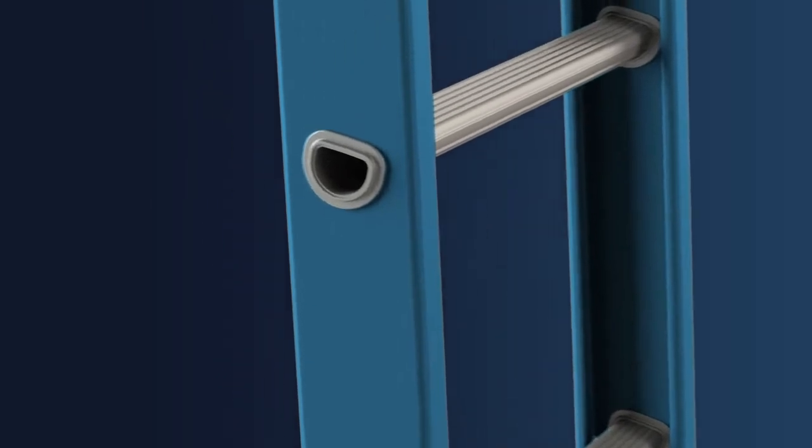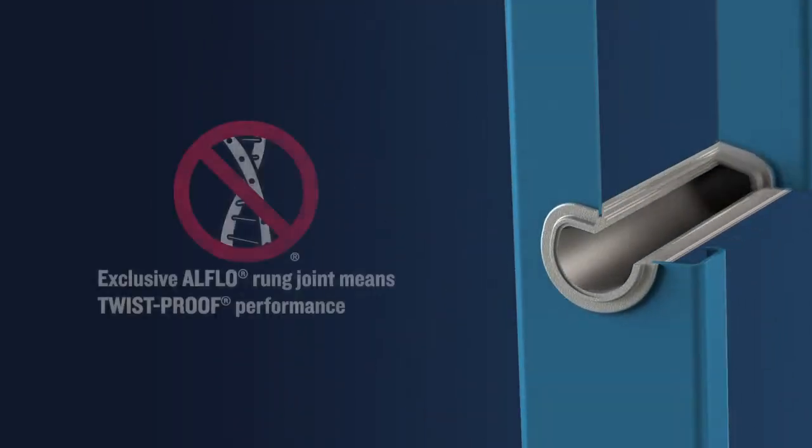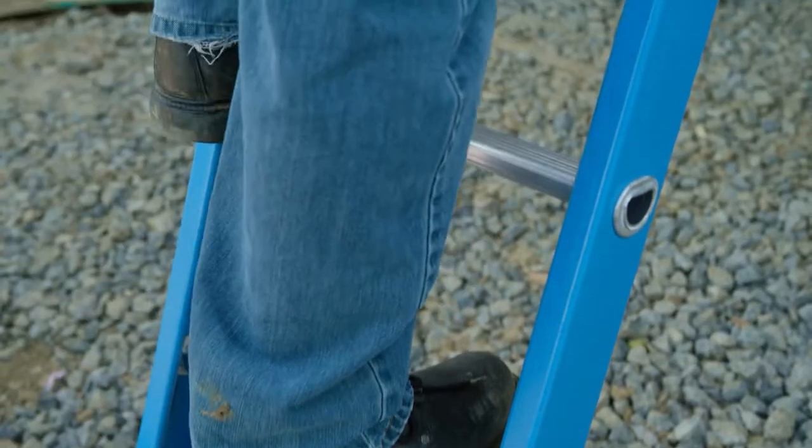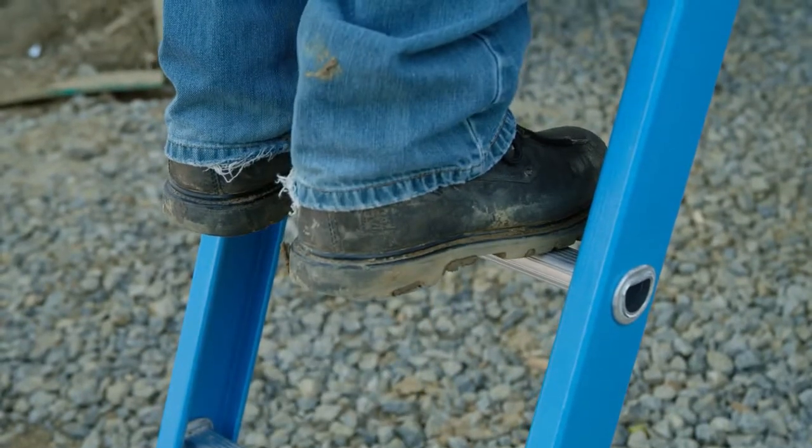FE-1000 series extension ladders are built with a patented Alflo rung joint. This exclusive design provides an extremely strong twist-proof performance. D-shaped slip-resistant rungs provide comfort when standing for extended periods.